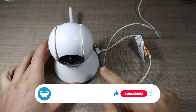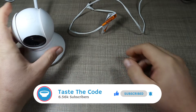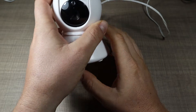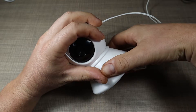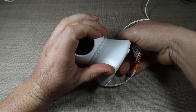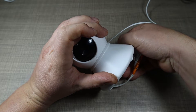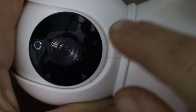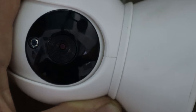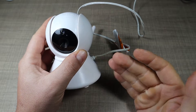Hi everyone, welcome back to the channel. Today I have a repair for you — this is a baby monitor camera that belongs to my brother. The complaint is that when plugged in, it's not receiving power unless the connector is specifically aligned. When I move the connector to a specific angle, there's a small light that powers on or off. You can see when I move it to a specific position it lights up, otherwise it stays off. This was causing issues for my brother, disconnecting while they were monitoring my nephew while he was asleep.